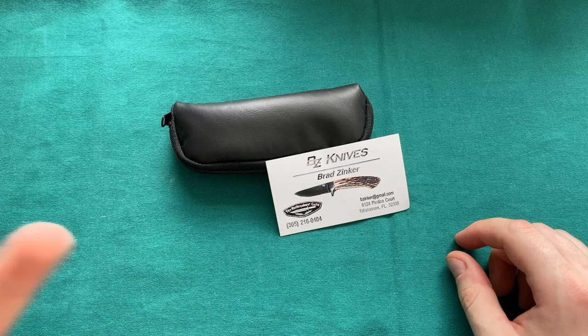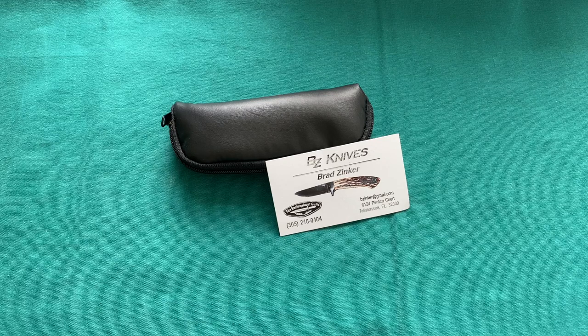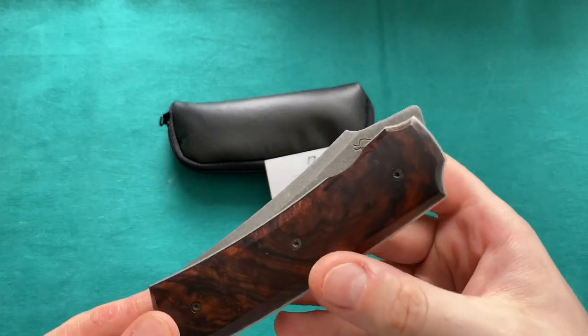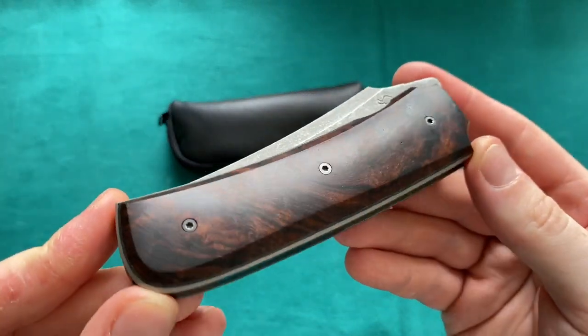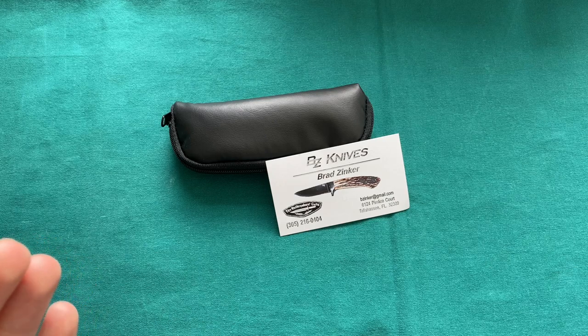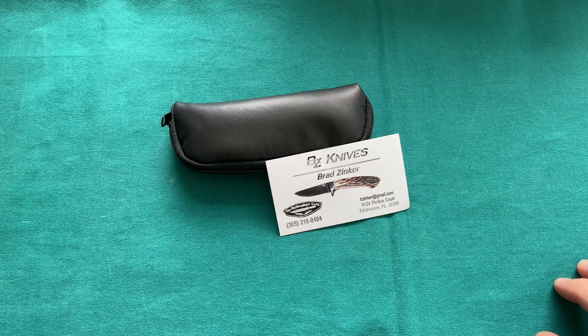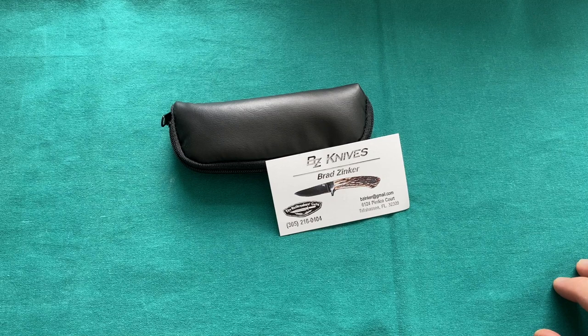Over the last couple of years my collection has evolved — I got into more and more higher-end and custom knives. Nowadays I'm pretty much into front flippers, and I saw that he has a version of his very popular Urban Trapper model in a front flipper called the Urban Trapper Arc. I saw that on his Instagram, talked to him a little bit, and ordered one.